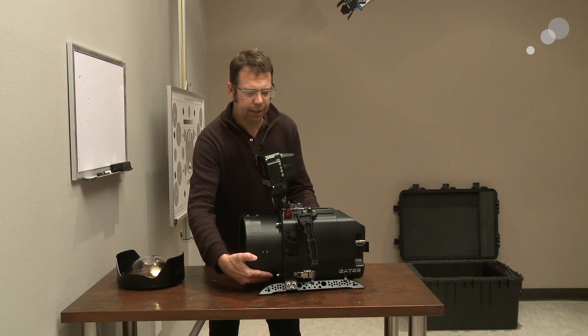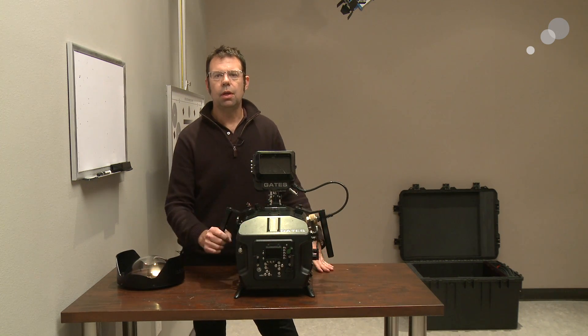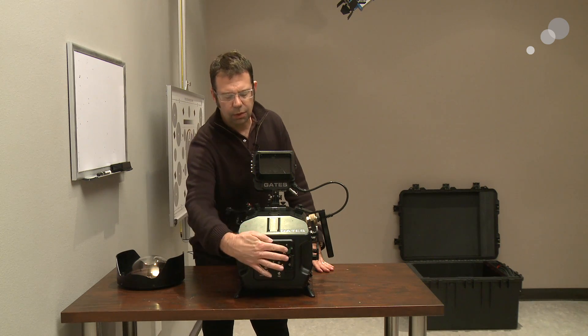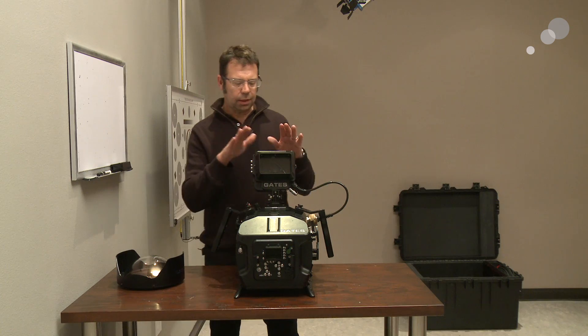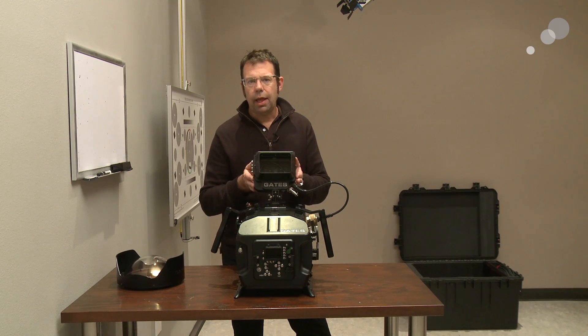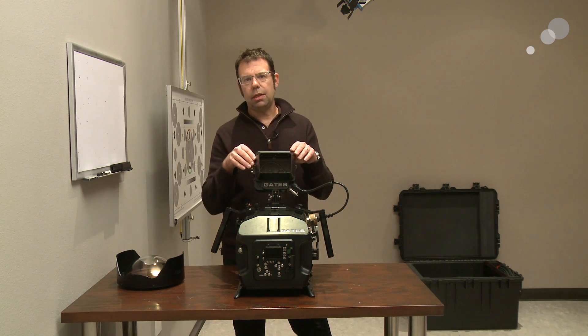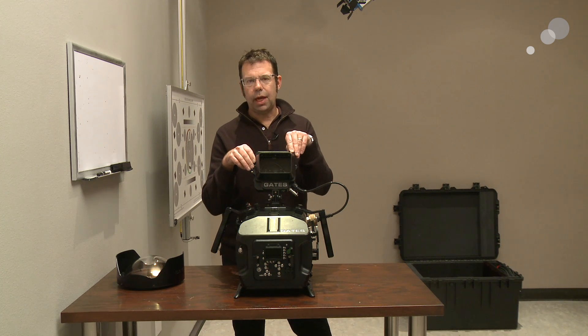On the back, this is the main control center for this particular housing. You'll note it has a window for the Red Matte and buttons that are placed to interact with all the buttons on the Red Matte. At the top is the housing for the LCD — once I enclose the Red LCD in this housing, it is sealed up and I have no access to it.